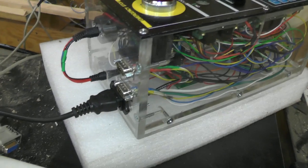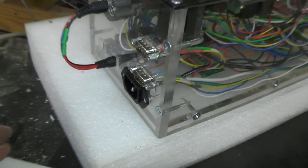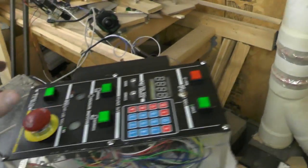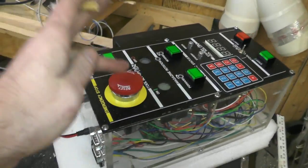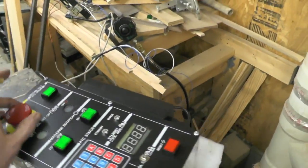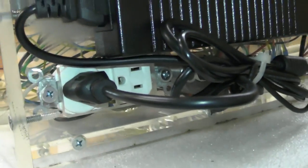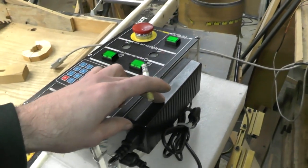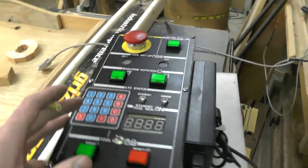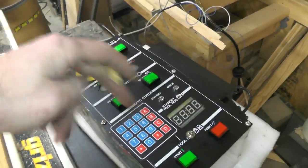Also have the main plug. On the other side of it, how it all works is 110 runs into this, goes to the e-stop switch. From the e-stop switch it powers that 110 outlet down there. This power supply is a 24 volt power supply.